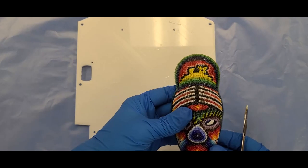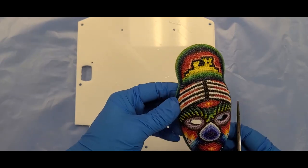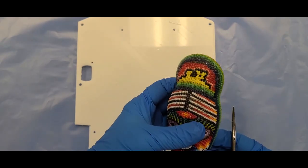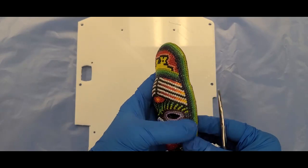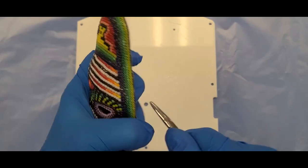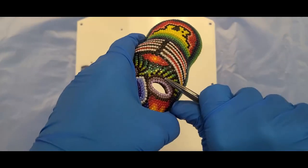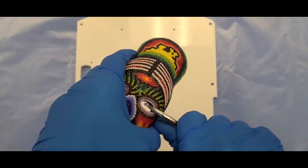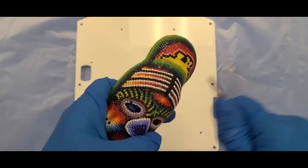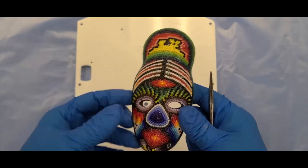In my previous video, I used epoxy to protect the bead layer on top of this Huichol bead art mask. I just wanted to show you how hardy this is now that I've put that epoxy layer on it. I am picking away at where the beads should be weakest — they're not coming off. I'm pressing pretty hard. It is incredibly strong and hardy now. This has succeeded completely.